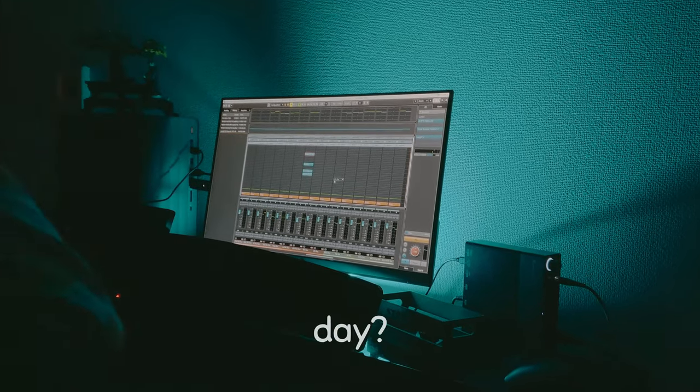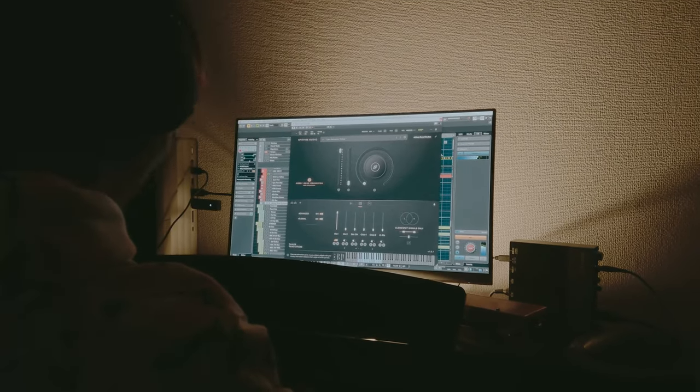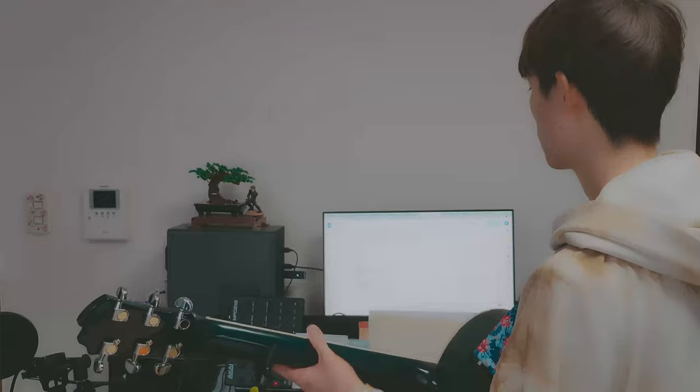Do you make music sitting all day? I don't — well, I'm sitting now, but let me show you my studio. Sitting all day will hurt your back, so I thought it would be cool to have a studio that allows me to make music while standing. I did it — let me show you my studio today.